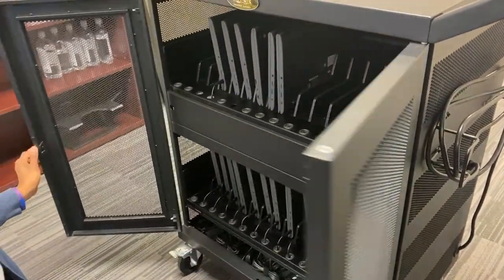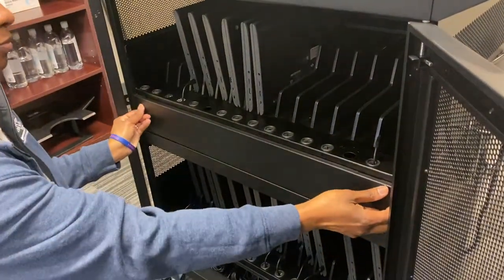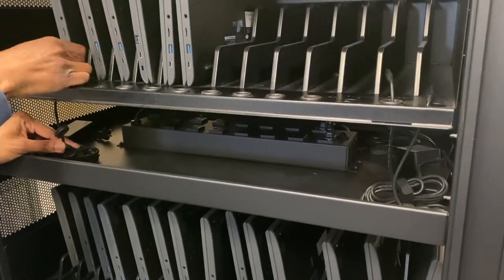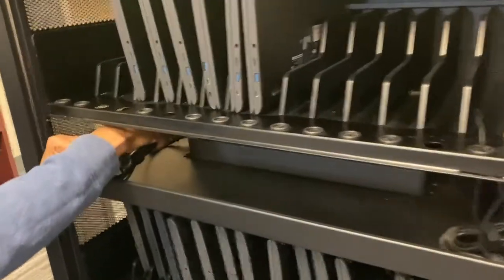After opening your Chromebook cart, you will notice a black strip. Simply insert your index fingers and pull up gently. This will expose the power strip. To disconnect, simply disconnect from your Chromebook, pull gently through the port, and unplug from the power strip.